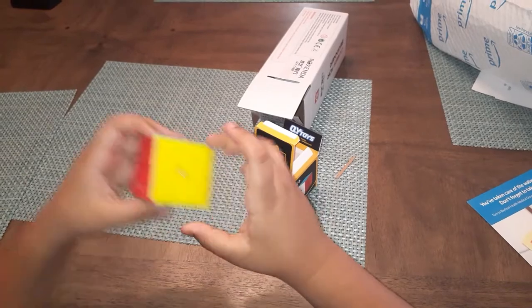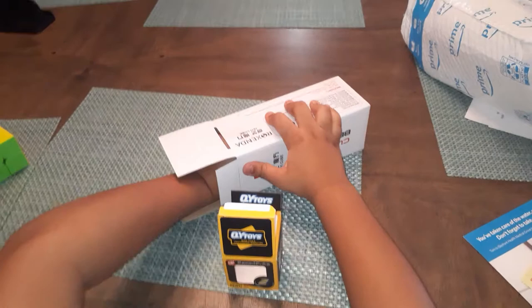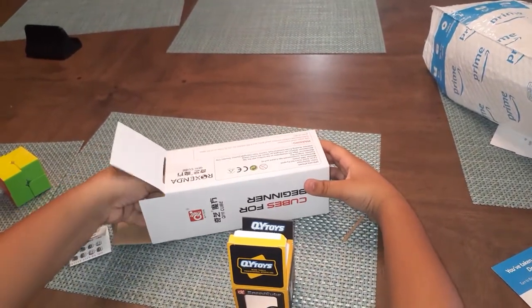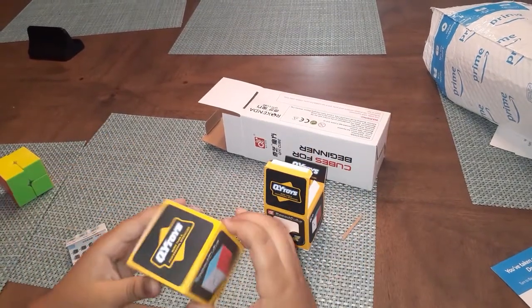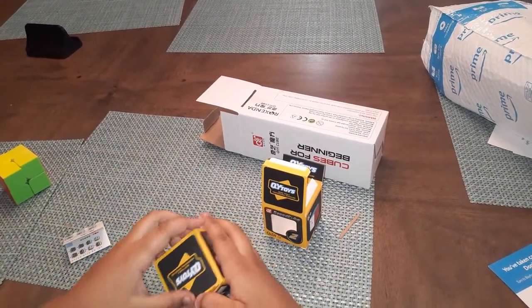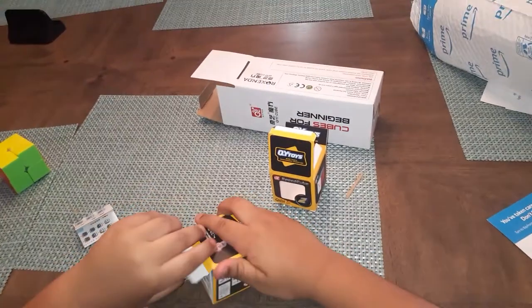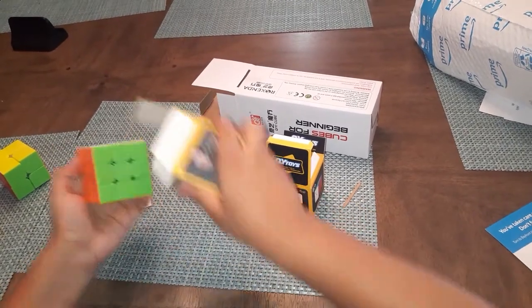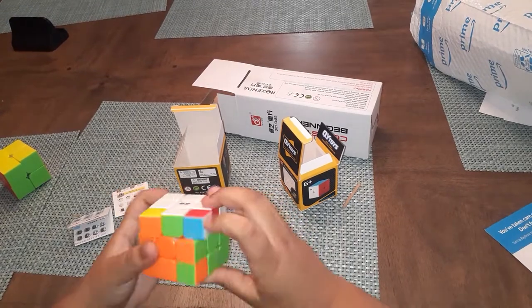Let's put this one to the side. I have a different three by three to compare this one to, so let's see which one this is. Oh, this is a three by three — so let's try this out. Let's see how this goes — oh I like this one a lot.